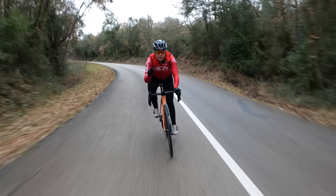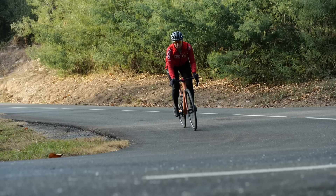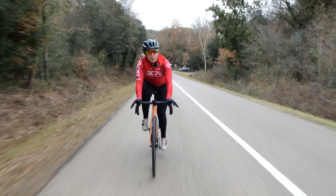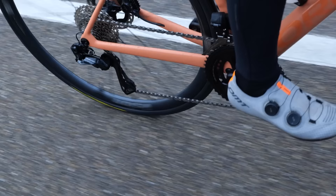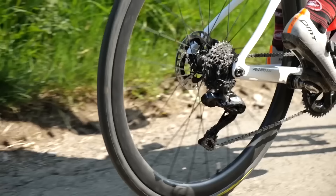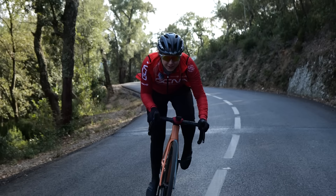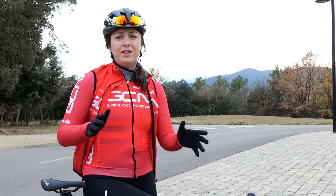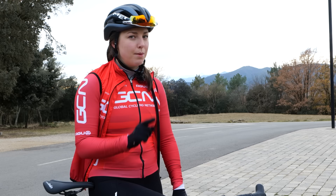Anticipate. This is a super important one because there's nothing worse than going into a steep climb in the wrong gear and having to clunk down all the gears — your bike is not going to thank you for it. You want to start preparing for the climb maybe 20 meters before you hit it. Start moving your gears down gradually, so that when you get to the really steep bit, you're in a nice easy gear and can pedal up efficiently. You don't want to be in your hardest gear going up and then clunking down under load — big no-no. It's important to keep looking forward and anticipate when a steep climb is coming so you're never caught out.